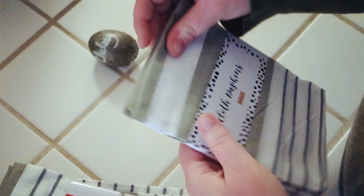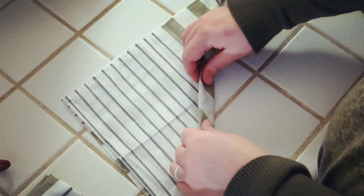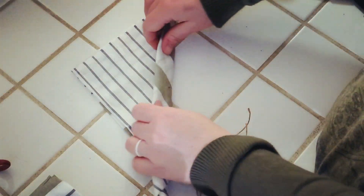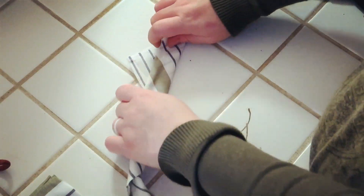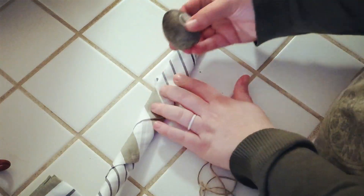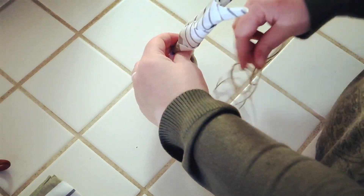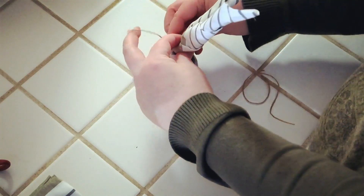To make the bunny ears, you're just going to take the napkin and fold it end to end, or corner to corner, and then just roll up the bottom. Once it's all rolled up, take that little egg and bring the two sides up, then take some jute string and tie it around the very top of the egg. I just tied it once so that it was easy to pull off and so they could actually use the napkins.